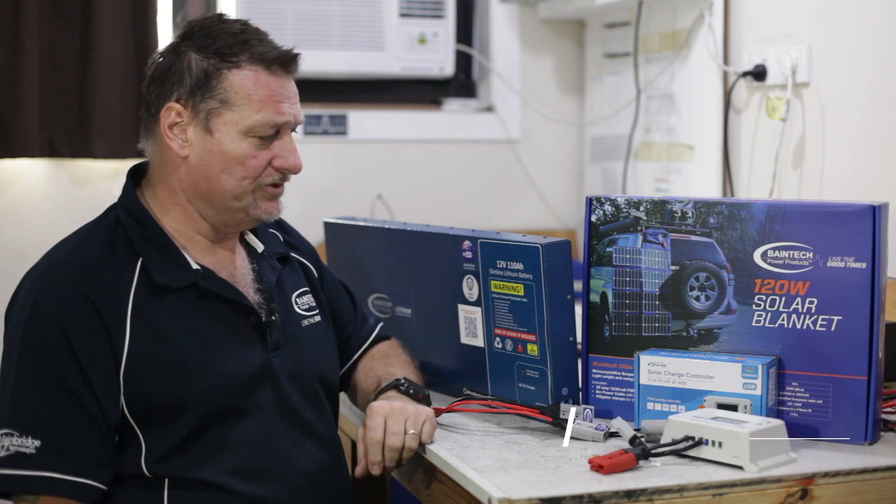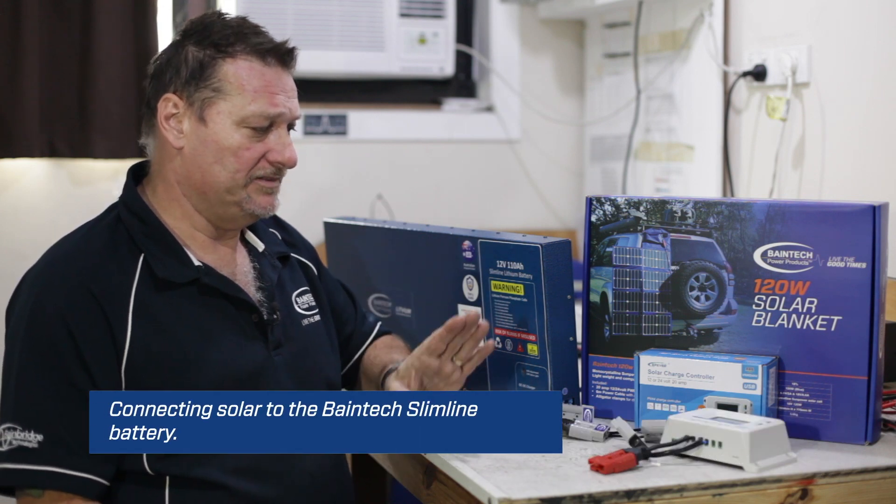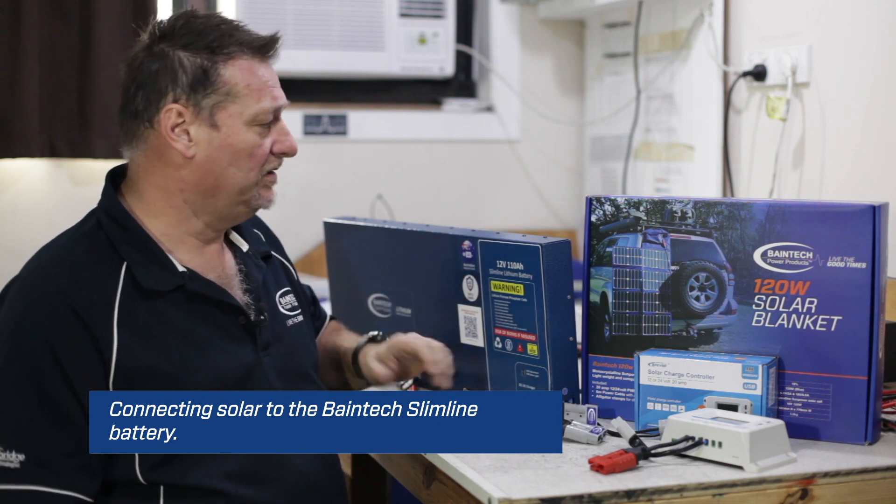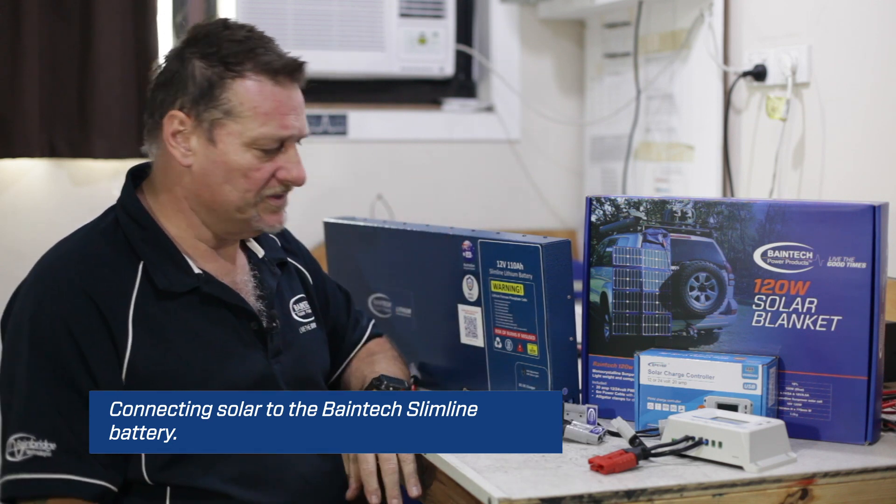Hi guys, Graham here again from Bainbridge Technologies, your leaders in power products. Today I'd like to quickly touch base on how to run and connect solar to one of our slimline lithium batteries, or any of our batteries that have got the Anderson plug. Our 75s are the same as well.